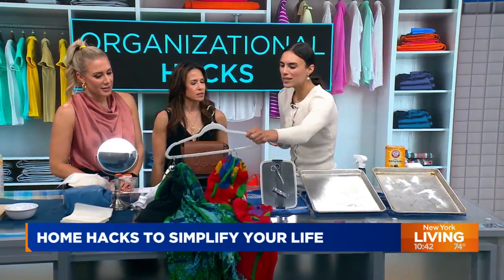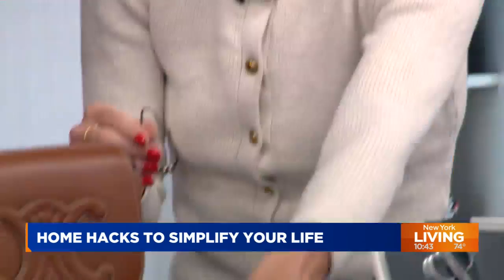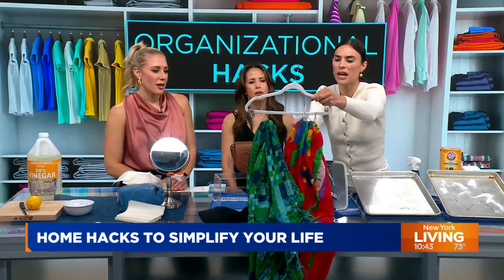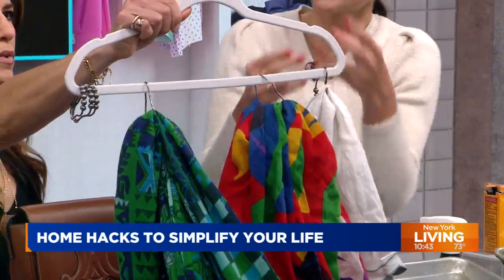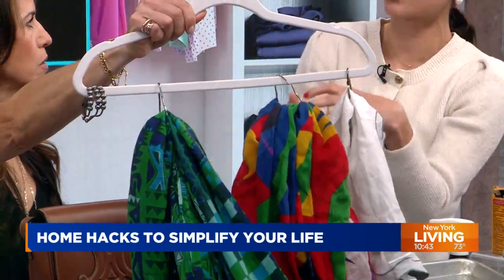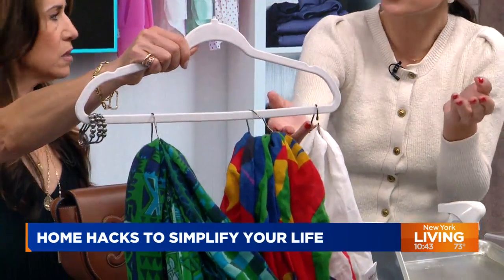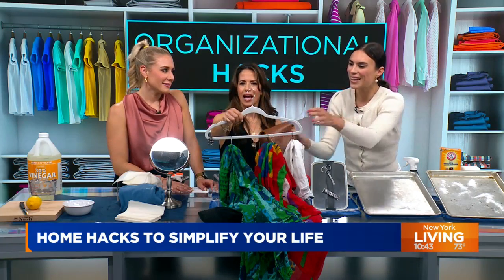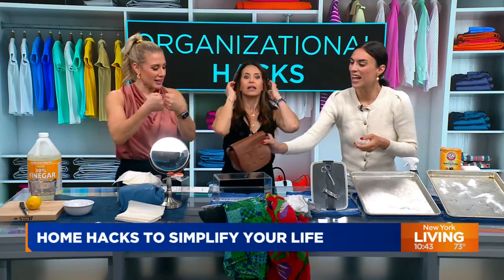Next: organizing purses and scarves. We're going to take a shower curtain ring and attach it to the bottom of a hanger, then thread scarves or ties through it. It looks a little funny, but it's hiding in a closet — who's going to look? The point is we want to wear our scarves, and now we can see all of them. You can also hang a purse on here. That's working smarter not harder, and it's sustainable if you have extra curtain rings.